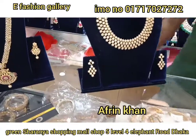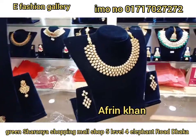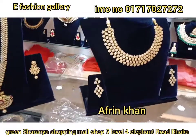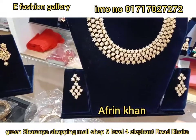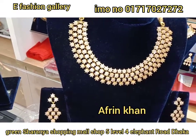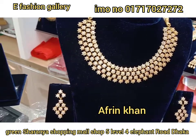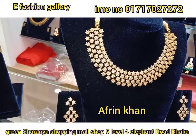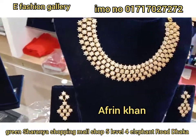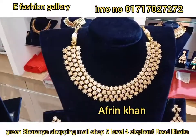Welcome back to my channel. I have a very good collection of diamond categories. I have a diamond cut set of gold. I have a local shop in the country, a shop in India. I have a guarantee that I have a very good set of gold.